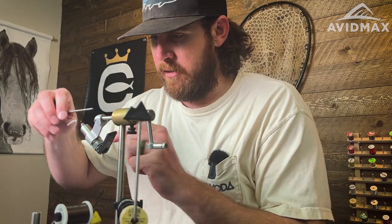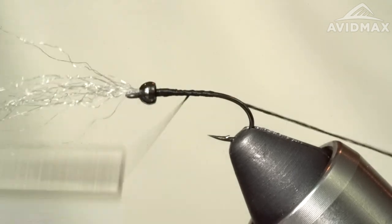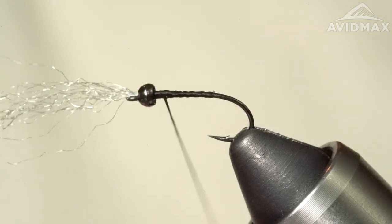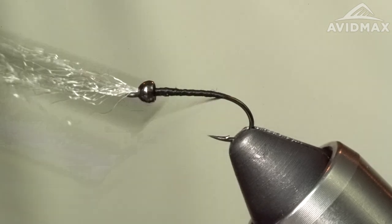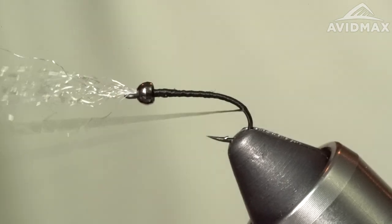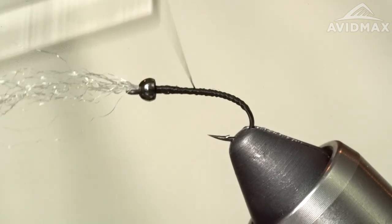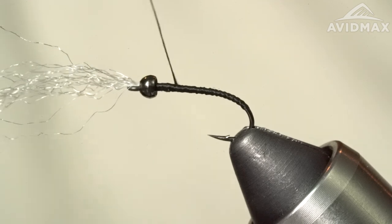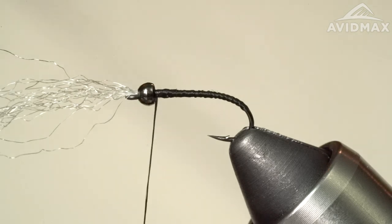Now we're going to go back in there with the black thread again and build up a little bit of a thread body. Snip out the tag and keep flattening out the thread, making it even all the way down to the bend of the hook, right past the barb. Work up — I'm trying to keep a nice smooth body so that when I lay down my tinsel or my flashabou, it's going to stay wrapped a little more evenly. It's kind of slippery material on slippery material, so we want to try to get it as flat as possible.